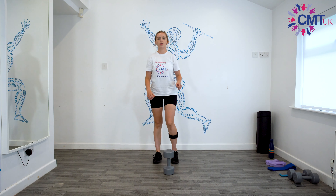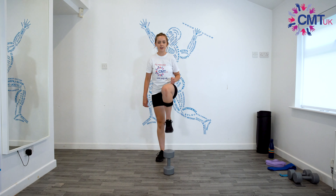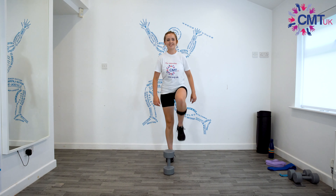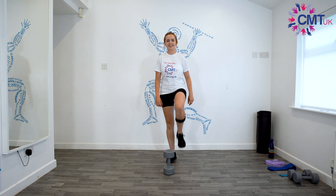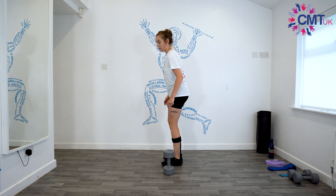The next one after that is high knees — you can just do it one at a time, or if you want to add a bit of cardio you can do it quicker. I'm not very good at jumping so I'm probably just going to stick with doing it like this, otherwise it's going to get into a mess. And then kickbacks is the other one.